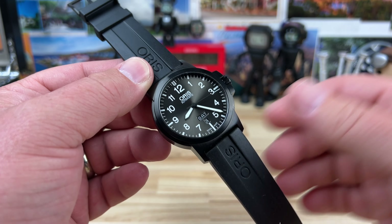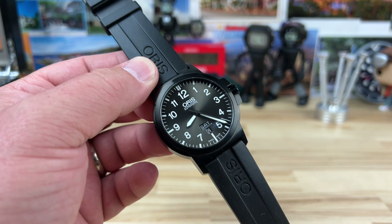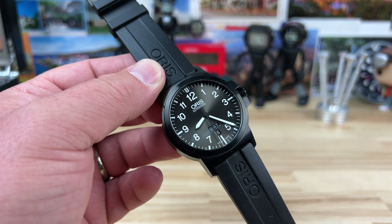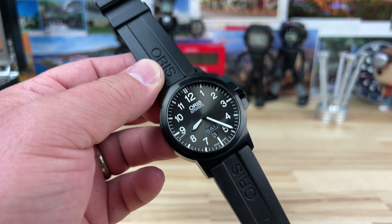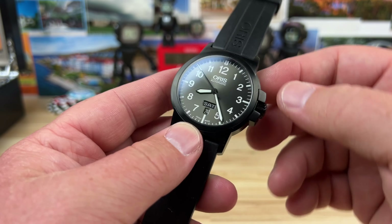Alright guys, let's take a quick look at this Oris - this is an older model called the BC3, Advanced Date or something like that. Big thanks to Keith for sending this over. Oris has made so many different variations and models, and sometimes they go away. I think that's the case with this one - not sure if it's a current run, but they're kind of gems and were really affordable then and maybe still now.